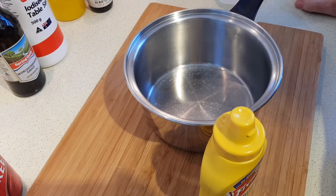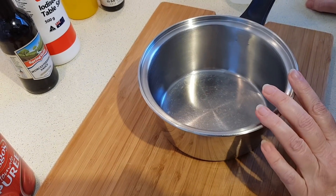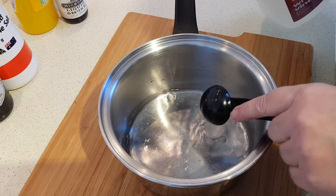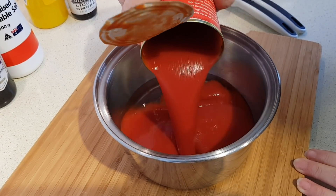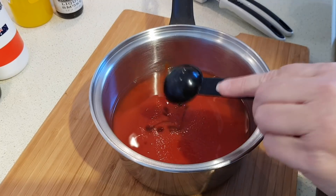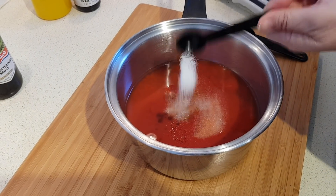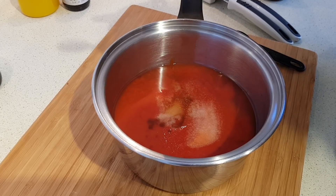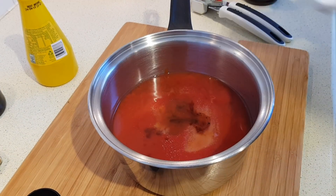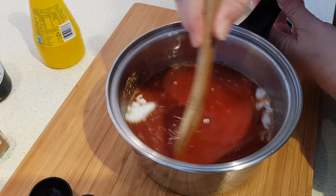All you need to do is put everything except the mustard into a saucepan and start heating it. We've just got a small saucepan here that should be big enough. Everything but the mustard — starting with the vinegar, next goes the tomato sauce, then the Worcestershire, Frank's red hot, the salt, just a dash of cayenne, lemon juice, liquid smoke, and the sweetener. I'm just going to mix these together and then we'll put it on the heat.